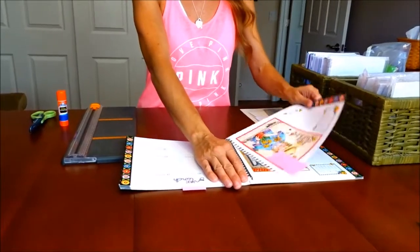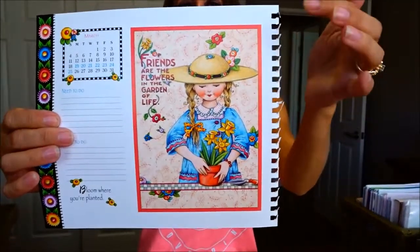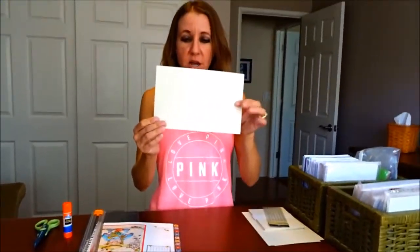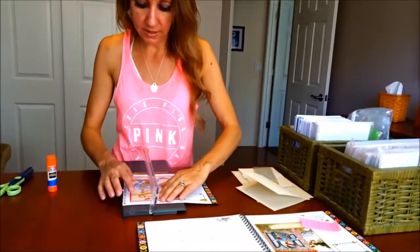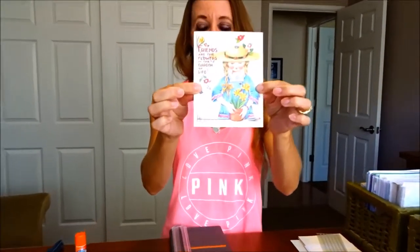So the first one I'm going to use — I'm just going to take the page out — is this really cute friendship page. I'm going to cut it out and put it on a card. I already have my pre-cut card stock that I am going to fold in half, and use my scissors to make the crease nice and smooth. I cut it out so it will fit right on my card stock that I have pre-cut and ready.